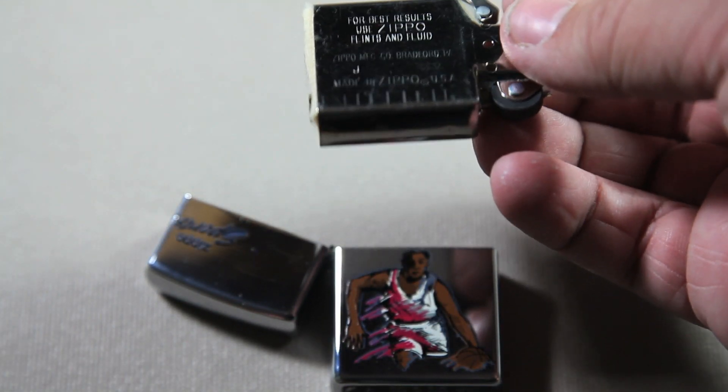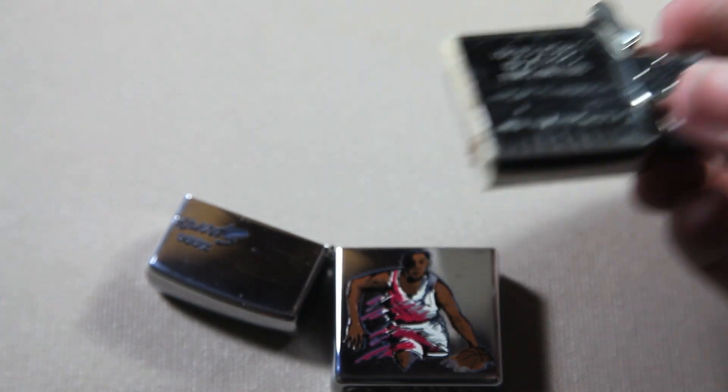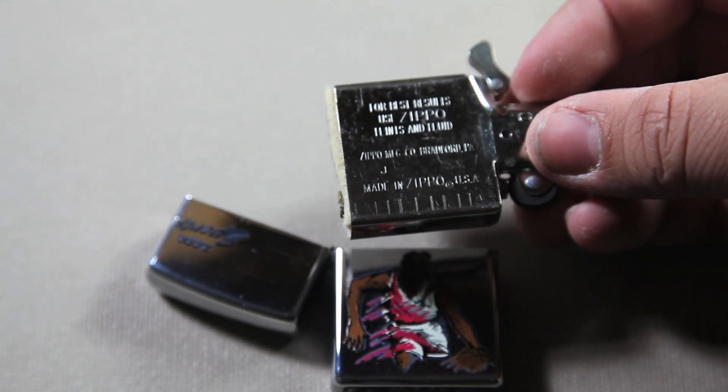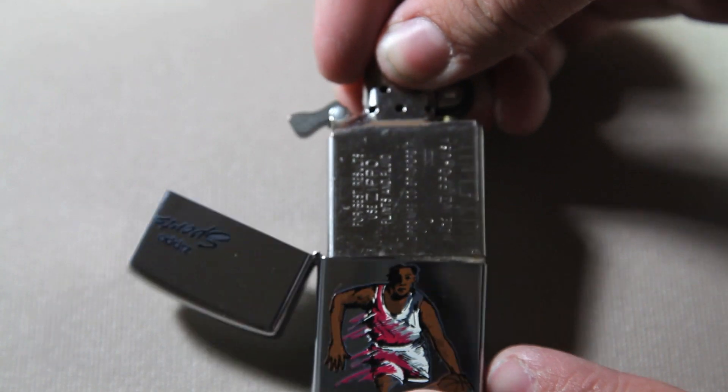On this insert, it says that it was made in J of XV, so that's, I believe, the same time as the case.